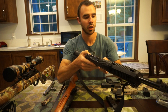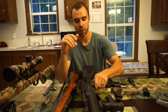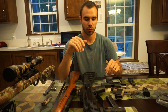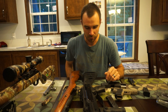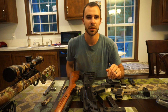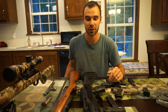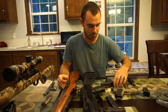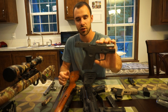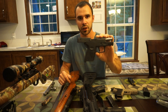I would honestly trust this gun as a home defense weapon if I ran some hollow points through it — like I said, it has not had one issue whatsoever. Everybody has their own opinion about Hi-Point; this is the only one I own. I'll probably never buy a handgun from Hi-Point because I can buy something like the Taurus for a few more bucks and it's a lot nicer to look at.